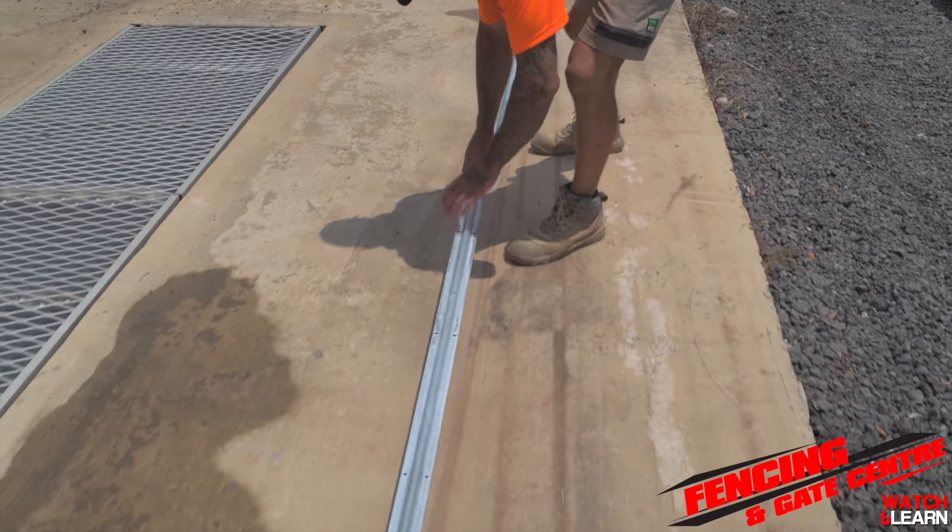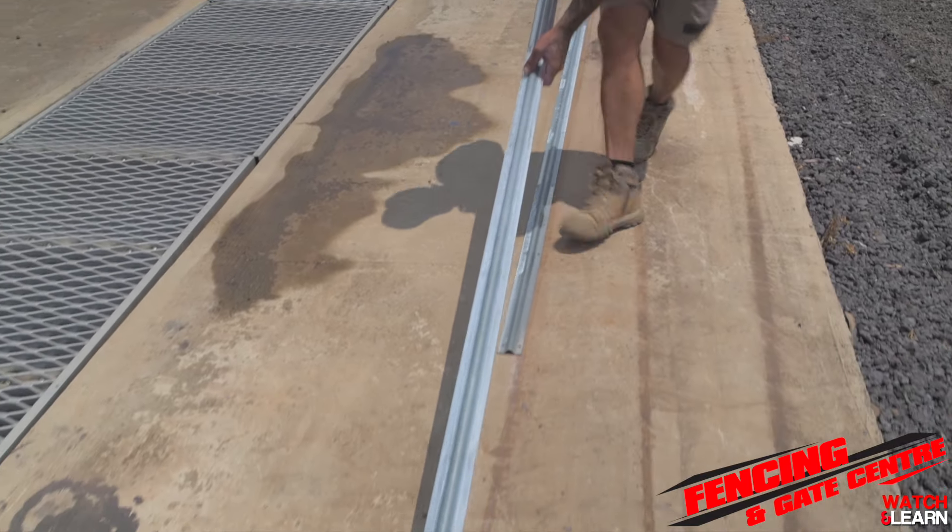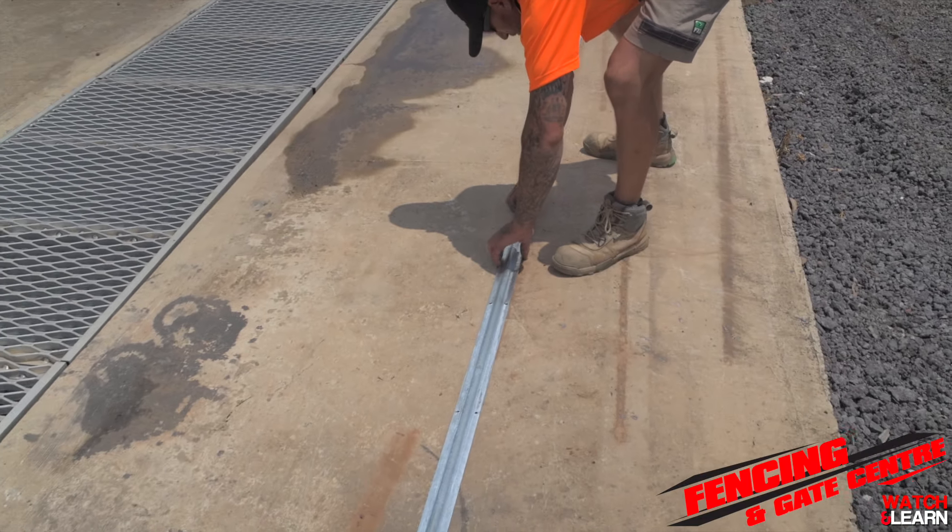Today we're going to walk you through how to install a sliding gate. The first part of the process is to make sure you have a concrete footing to install your track to.